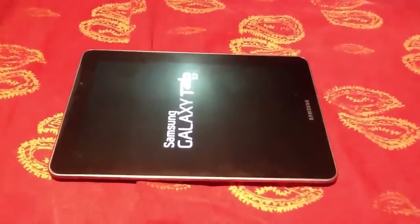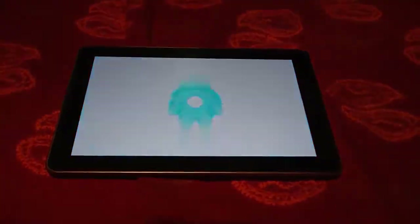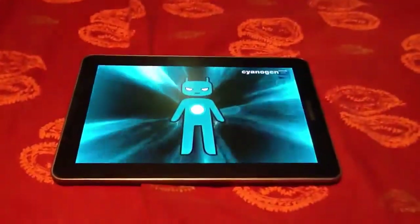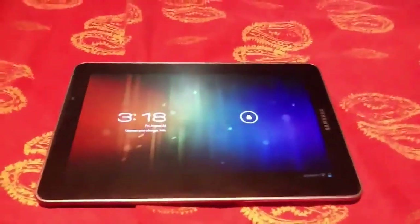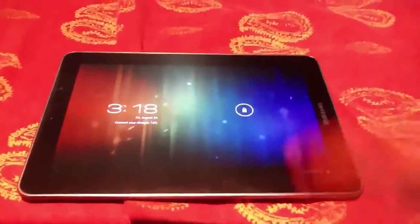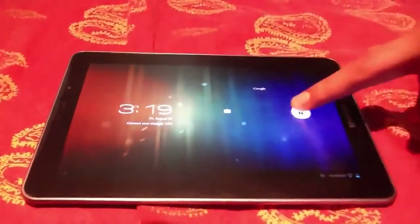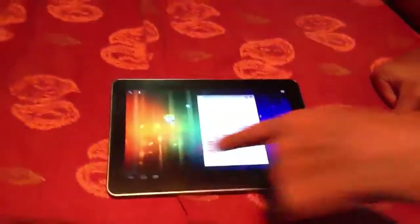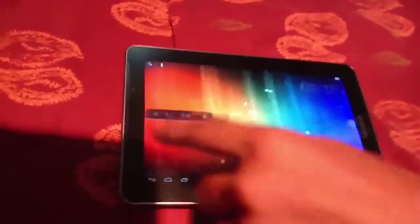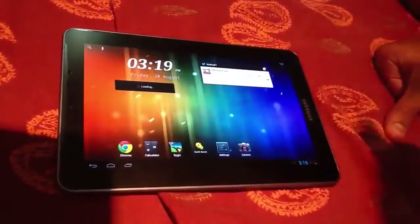It opens in another way, in a newer way, but it looks better. As you can see, it opened. Now look, it's much more sensitive. Nothing is removed, everything is still there, just because I didn't press on it, but you'll have it still as new.